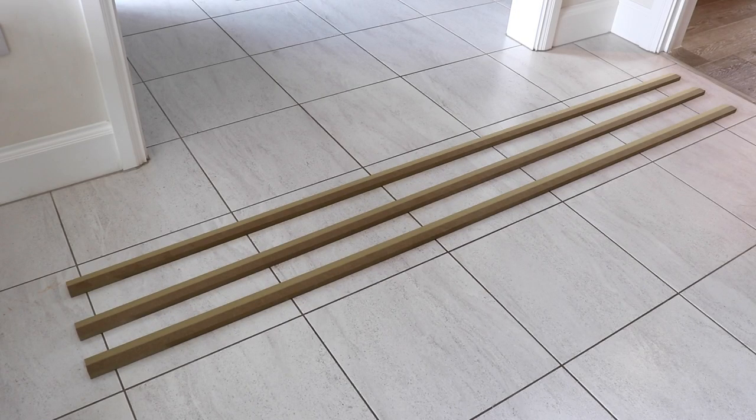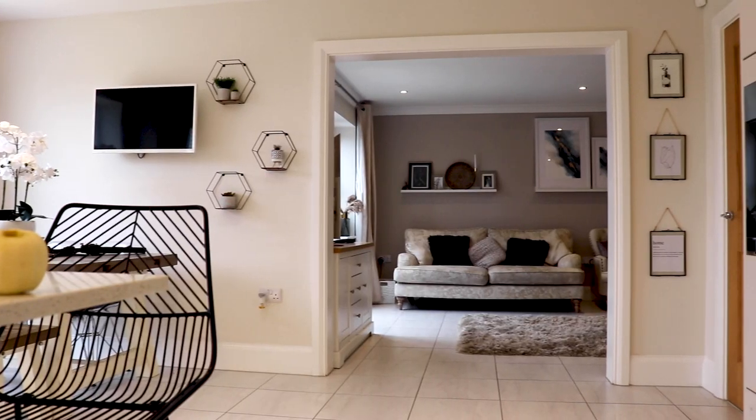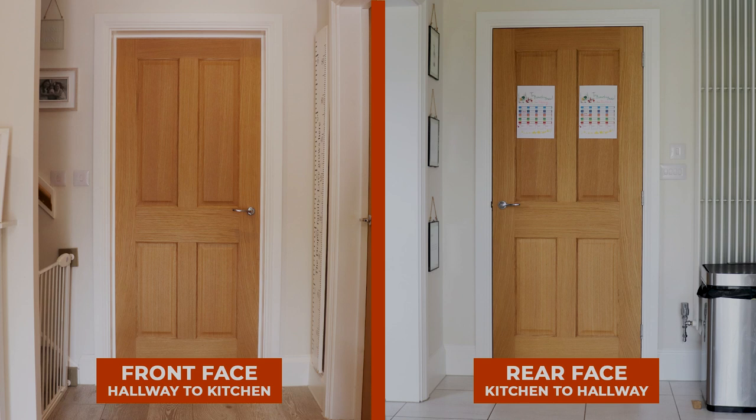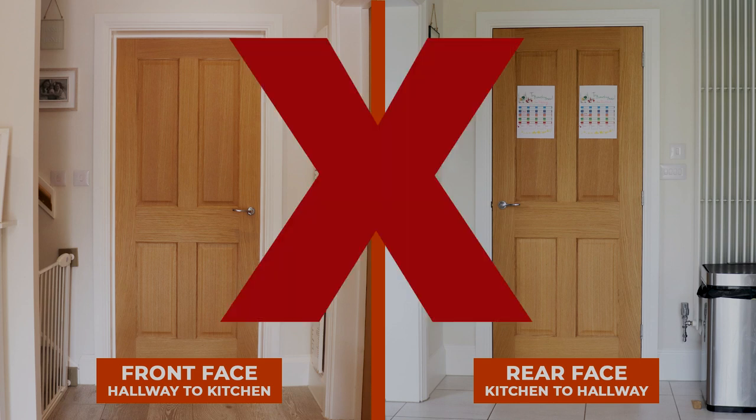A double architrave set is for a double width door, such as French doors or conservatory doors. A common misconception is that a double architrave set is for both faces of a single door — this is not the case.